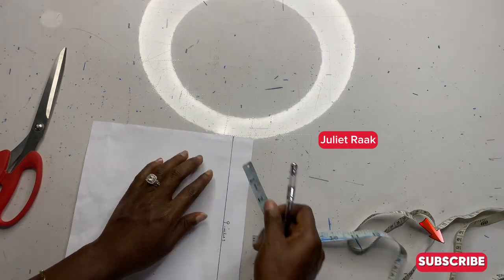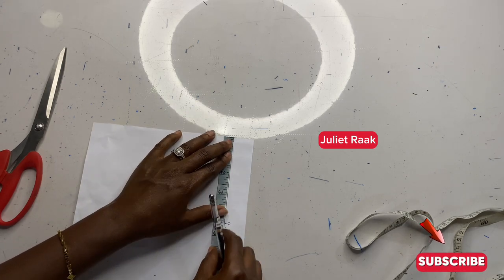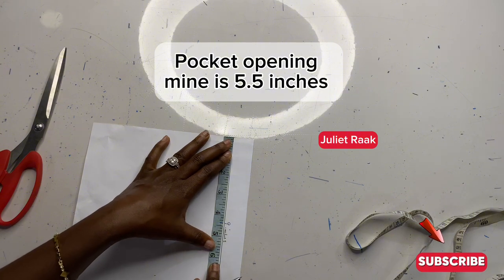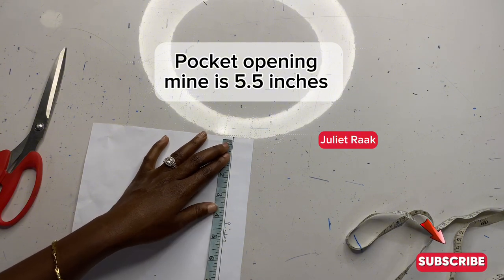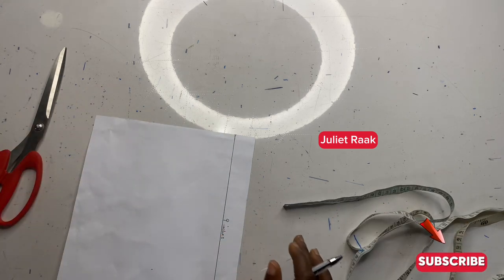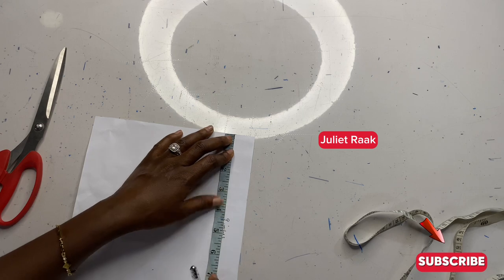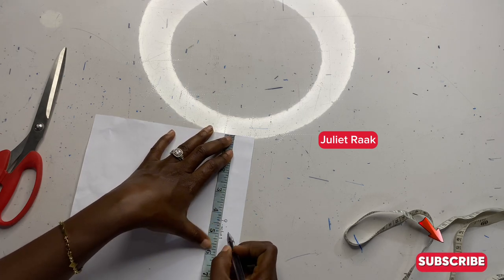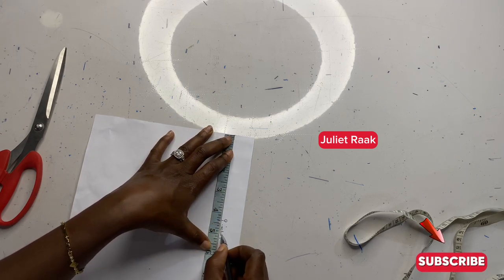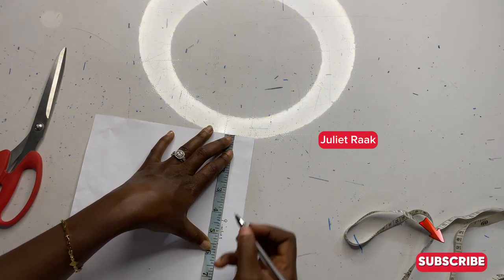The next thing I'm going to do is mark the width of my pocket opening, which is going to be 5.5 inches. If you're on a bigger size, I'd advise you to use six or seven inches — it depends how big your hands are. I'm going to be using 5.5 inches here, and I'm going to mark that as the width of my pocket opening.